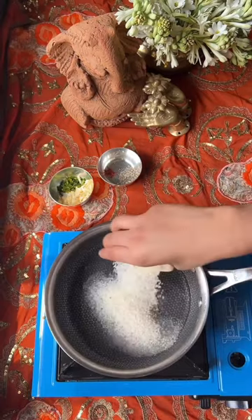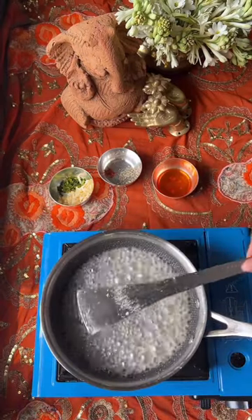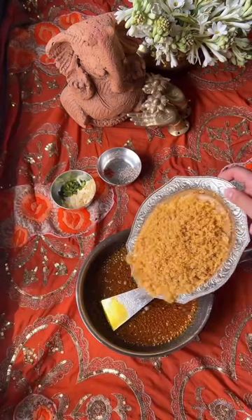We will cook water and chini until the chini dissolves. Then we will add a little color. We will mix it on the gas.